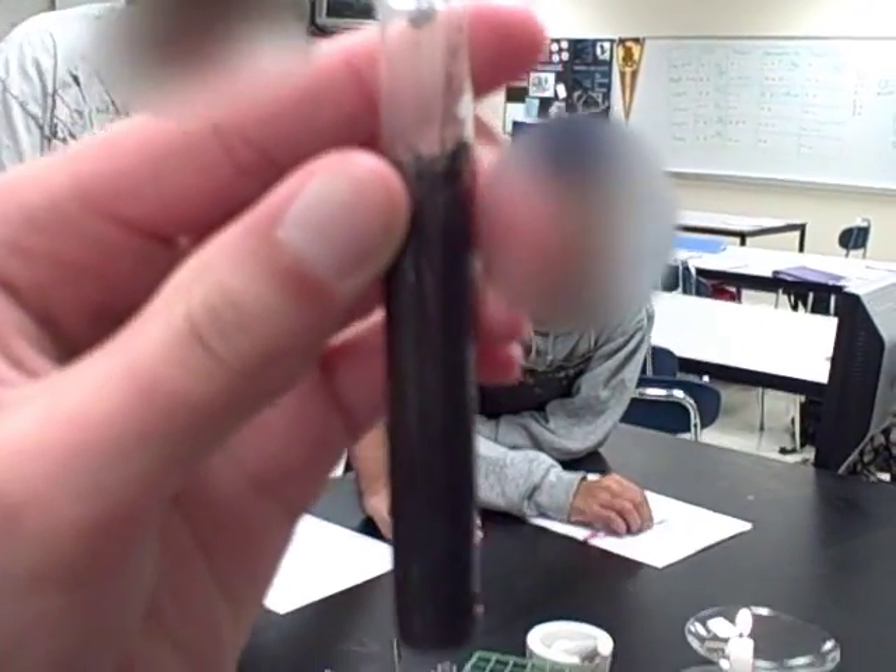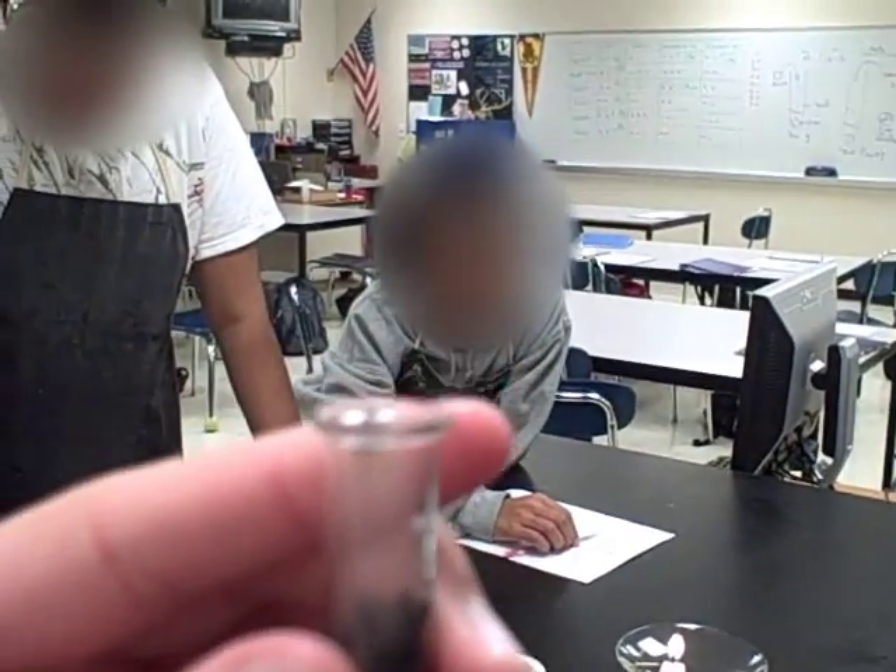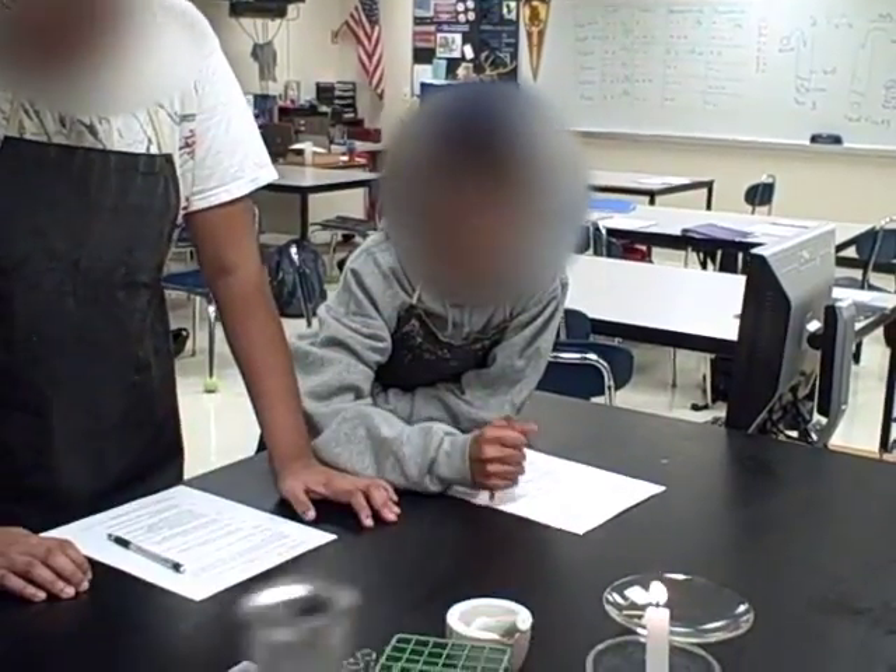Bubbling. We can definitely see that there's bubbling taking place in the tube. We can even see that there's oxygen coming out of the top.